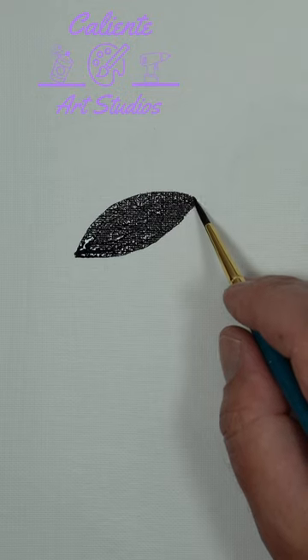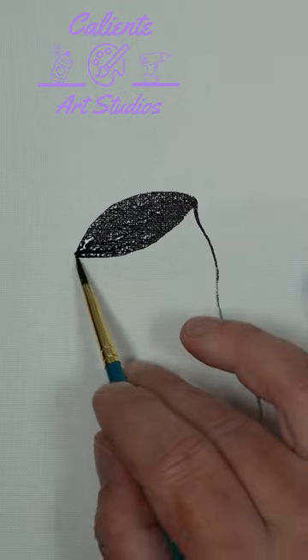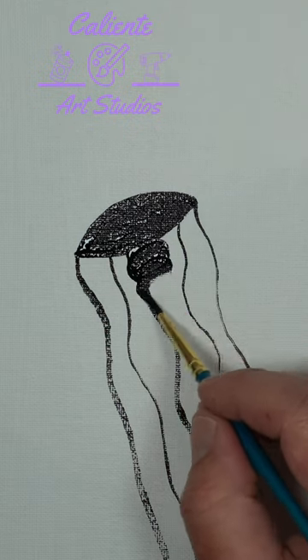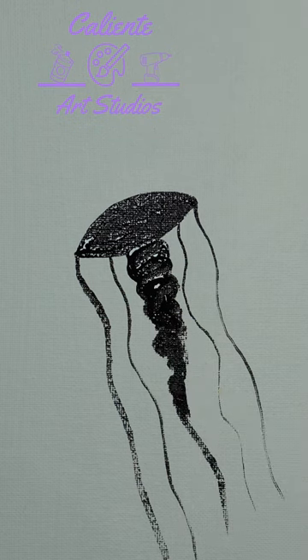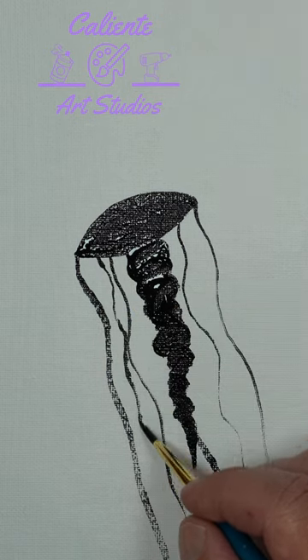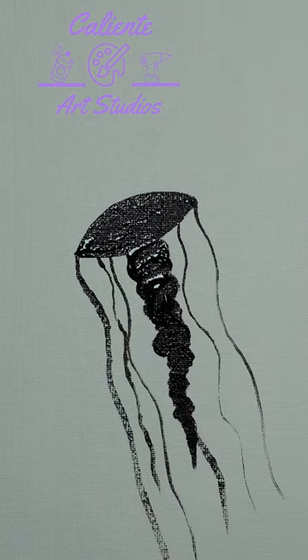Next we do the thin little tentacles. Then we do the center part. To finish it off, we can add some more little tentacles.